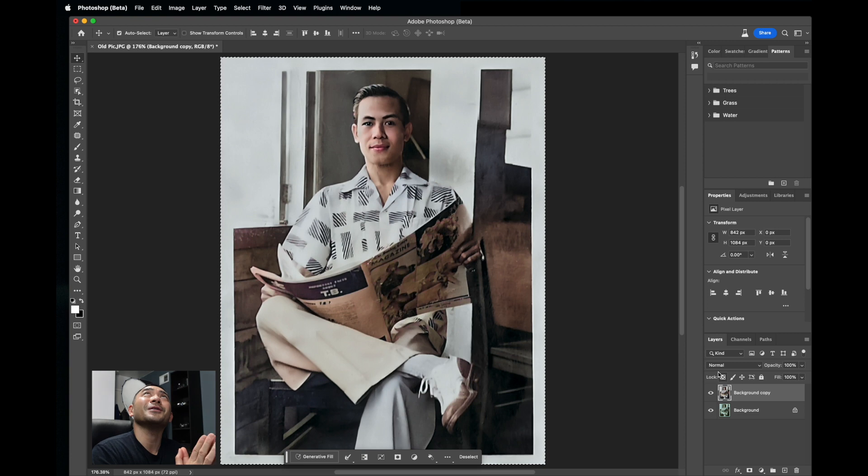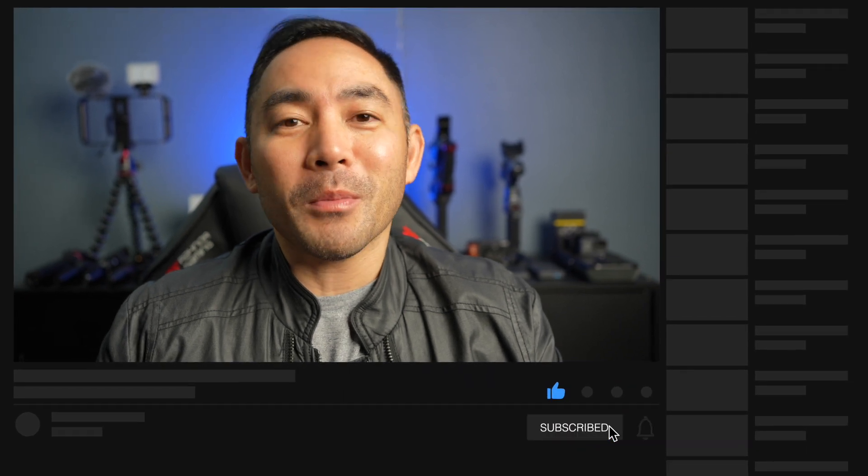Grandpa, I wish you could see this photo and I hope you do. Thanks so much for joining me today. I hope you learned something new with Photoshop's photo restoration, and you can restore some of your relatives' photos as well. Please like and subscribe for some of my other tutorials and reviews, and I'll see you on the next video.